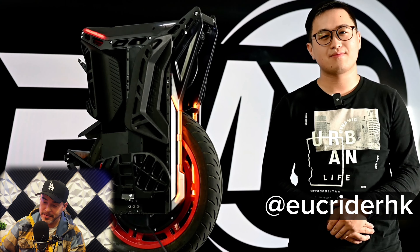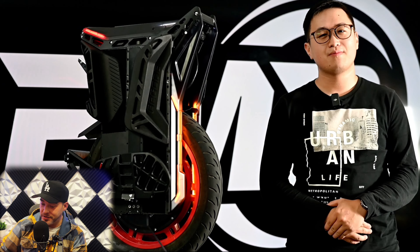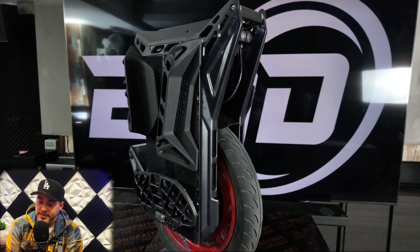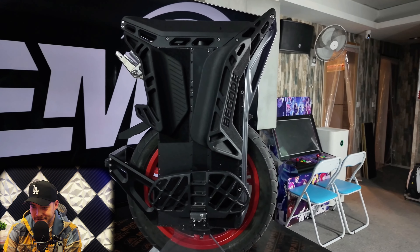Hello, welcome to HKEMD's channel. I'm the host of the show, Chris. Today I will introduce Begoat's newest electric unicycle, the Begoat ET Max. You didn't know I knew other languages? Come on, man. I'm vibes. That's what I do.